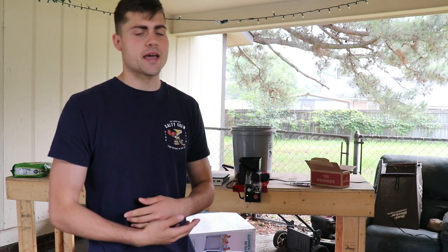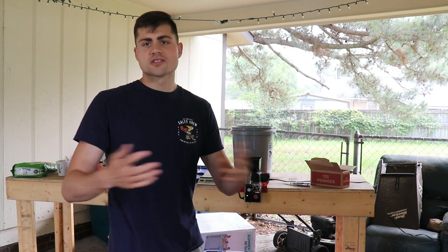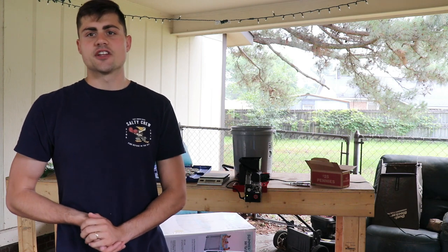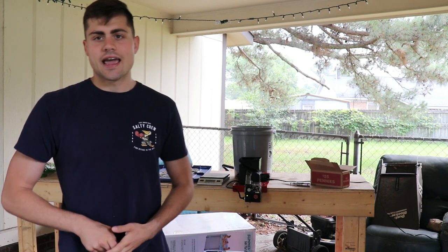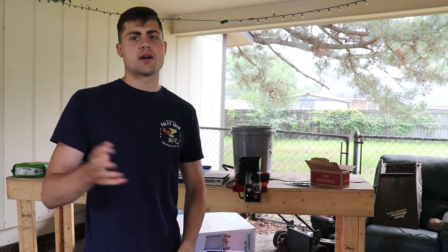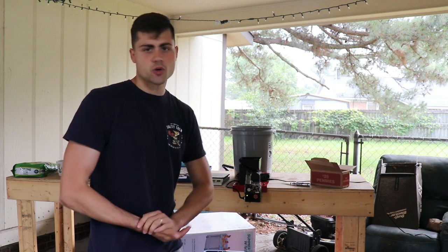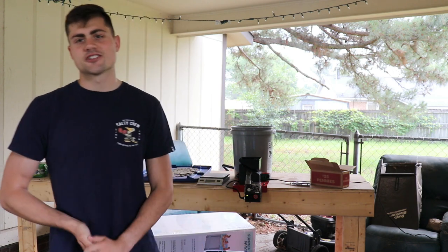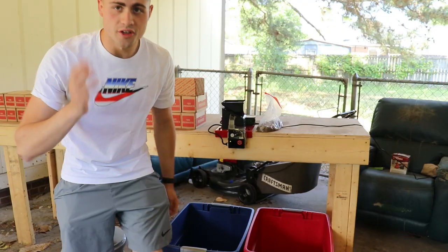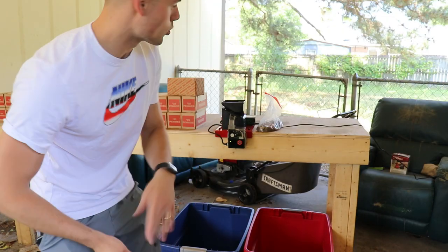Now you may be wondering where's the $1,000 in pennies — well the original intro I made got messed up and I don't have the pennies all packaged up like I used to. But we'll play a little clip right now that explains how this machine works, and it has the $1,000 in pennies in the background so you can see them. So real quick I'm gonna break down how this machine works.